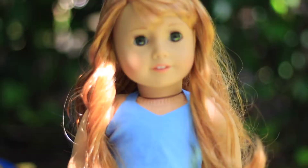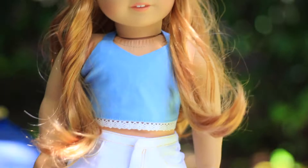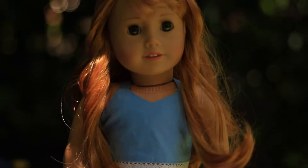Hey guys! Welcome to the video. I know I haven't posted in a while, so I'm going to be taking photos of Jane and this is her outfit. Her top is from the Glam Doll and her pants are retired from American Girl — I think they are Sage's pants.